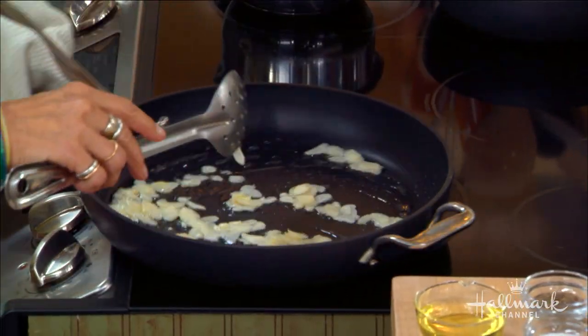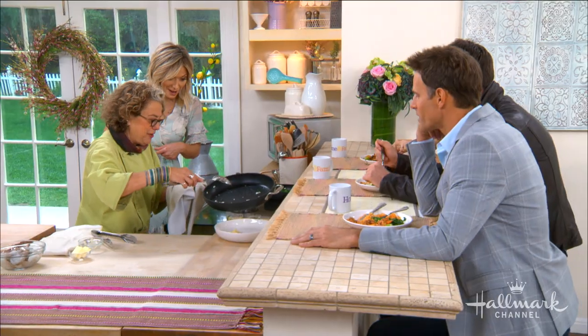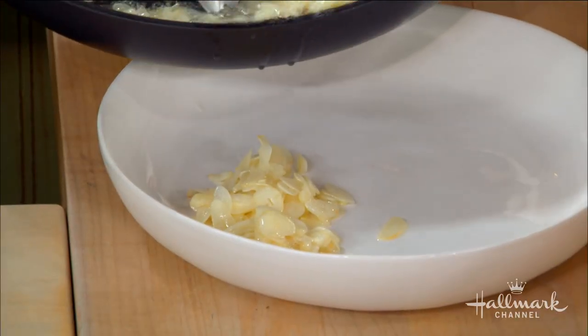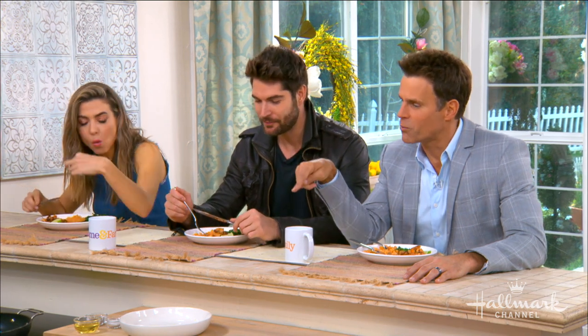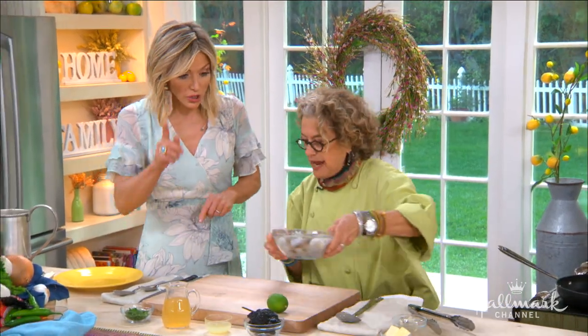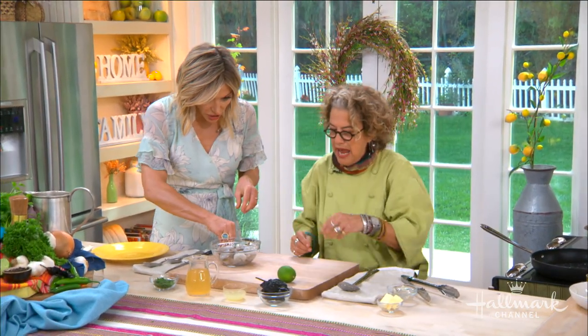Cameron put it up too high — you can't be trusted! You don't want it to burn. Okay, someone flip my shrimp for me.